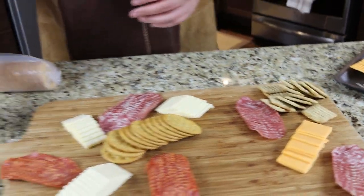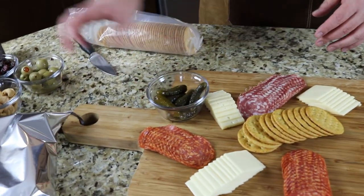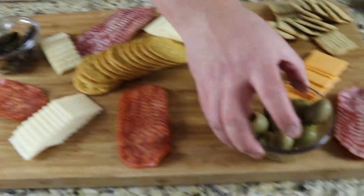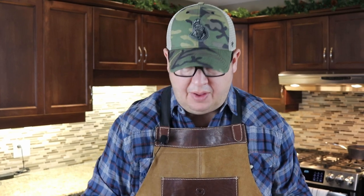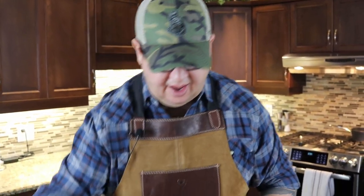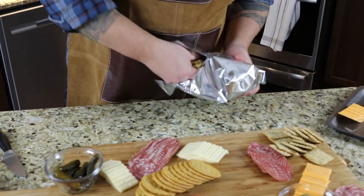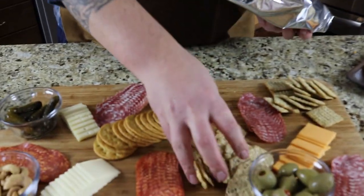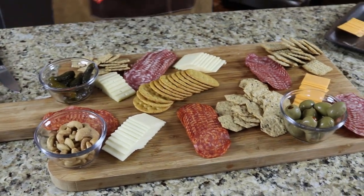I've got some really nice Gherkin pickles in a little ramekin, as well as some olives, and I have some cashews. A lot of times they suggest you have some salty, some sweet, some nuts — in this case cashews. Grapes if you have them; I don't have any today but that's okay. I'll just continue to build here with another type of cracker.